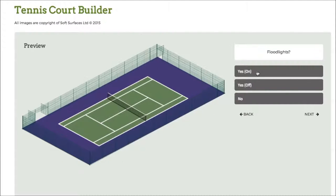Press next again and I can choose to have the floodlights on as well, which is a really nice feature. Obviously if you're having a tennis court installed you're able to have floodlights, and being able to see what they look like with the actual fence is a really nice feature of the software.